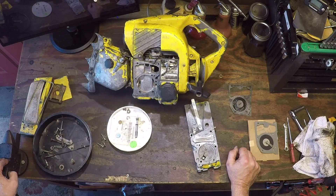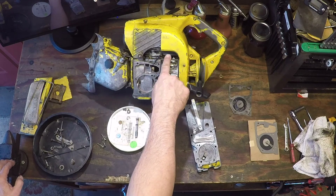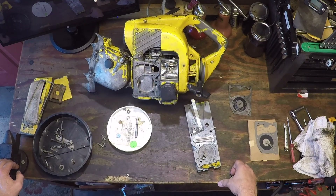I spun it around, the ring wasn't locked, and it was making a decent amount of compression. So I cleaned up the points — there was a wire between the points and the coil that was all messed up. So I changed that, a little heat shrink tubing, cleaned up the points, got them gapped, and lo and behold we have spark.